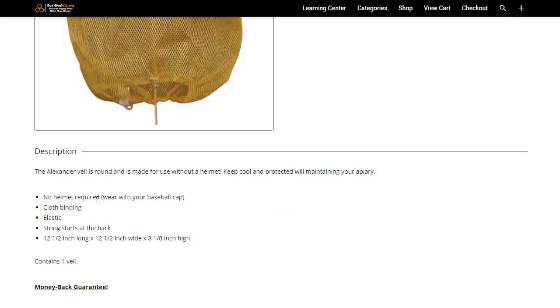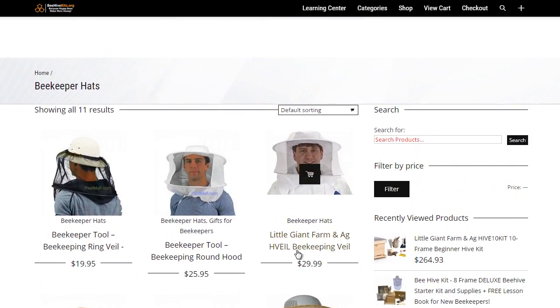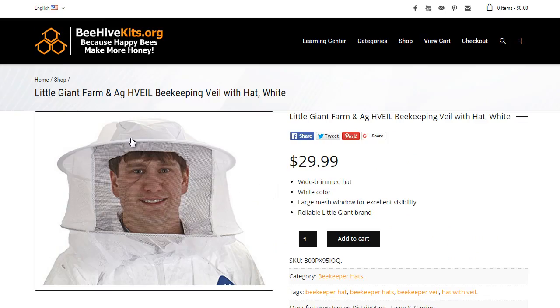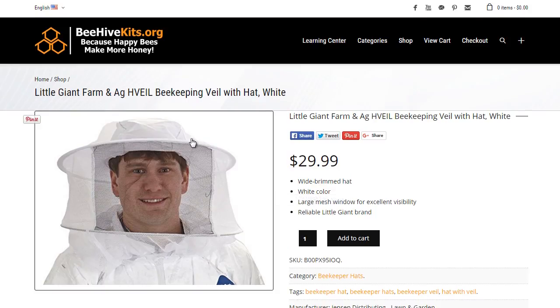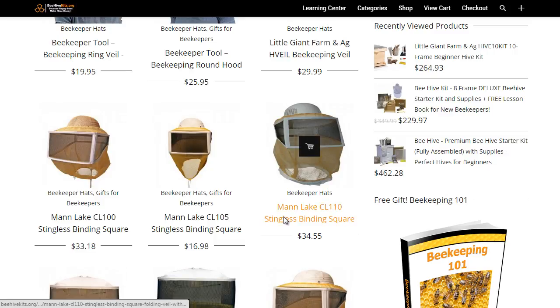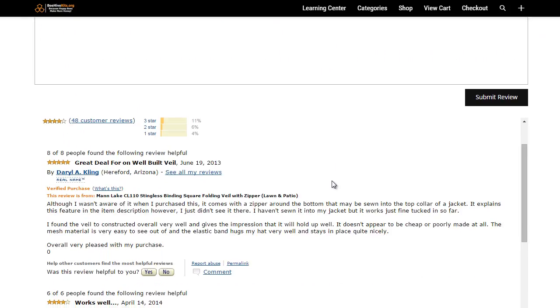The thing with this design is you can wear it pretty much with anything underneath — a baseball cap is what they're suggesting. This design here is just a really simple veil and a soft hat, which is a little more simple than the Man Lake. But these all get the job done, and we made sure to list only the highest quality hats. Also, if you click on the item and scroll down, you'll notice that we've integrated Amazon reviews — these are all third-party verified purchasers from Amazon. So you can read reviews; you can see this particular one is four out of five stars, just to give you some confidence in whatever you're purchasing.